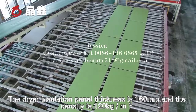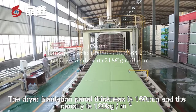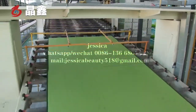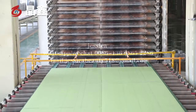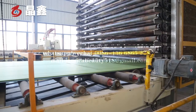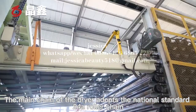The dryer insulation panel thickness is 160 mm and the density is 120 kg per cubic meter. The dryer adopts national standard 24A roller chain.